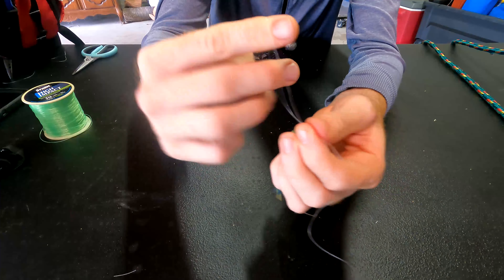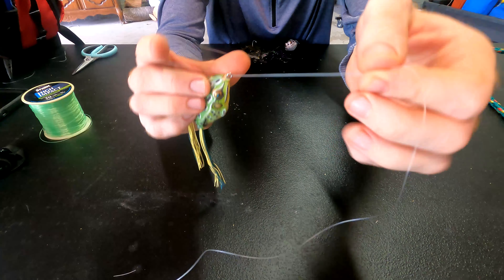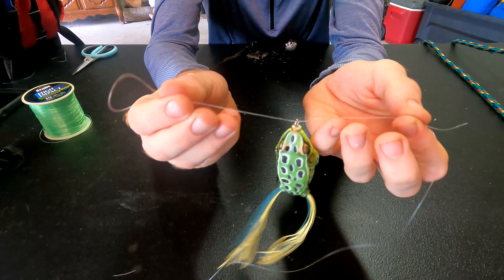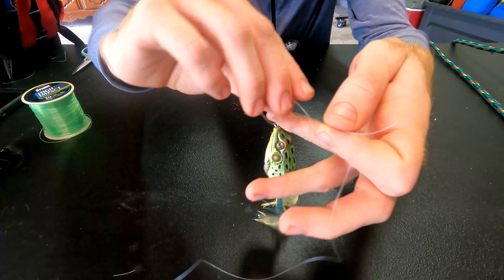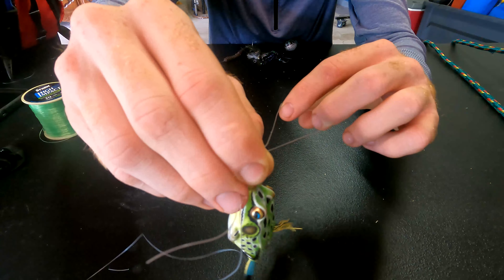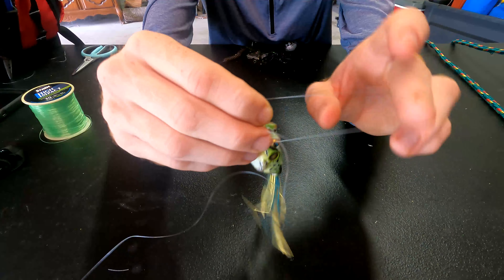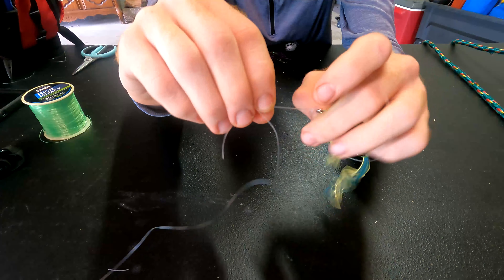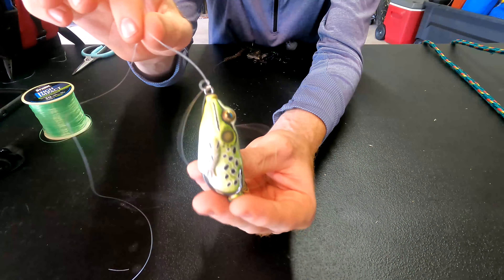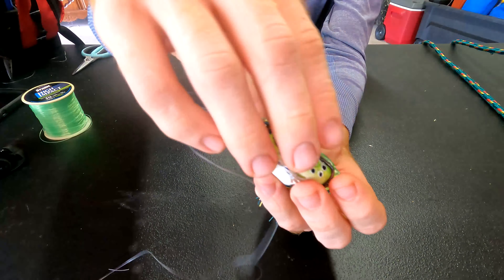What makes this knot so reliable and really cool is that it's friction working against itself. Not only do you have two lines going through your eye — as opposed to one that can break — but the harder you pull, the tighter and tighter this cinches down on the knot. This knot is great; it's super super reliable. Let's go ahead and get into the demonstration with actual fishing line so I can show you what it looks like finished.